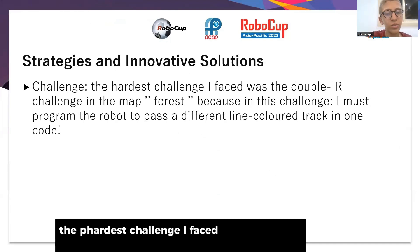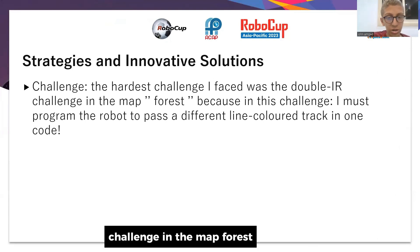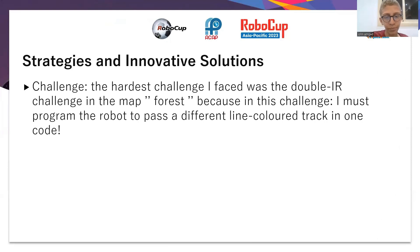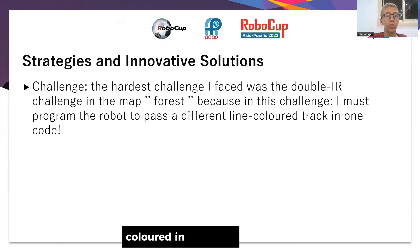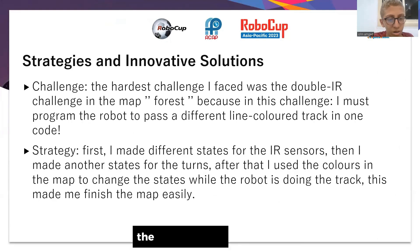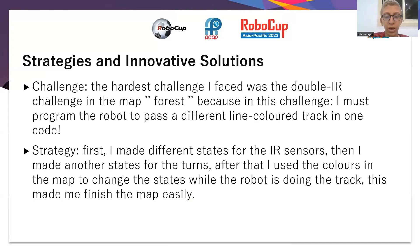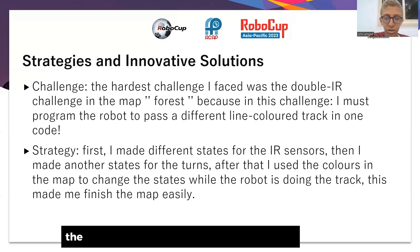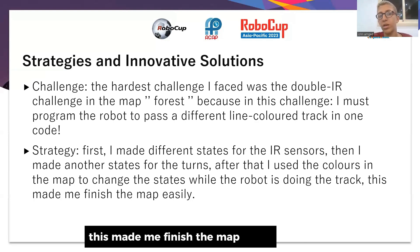The hardest challenge I faced was the double IR challenge in the map forest shown in the video. In this challenge I had to program the robot to handle different colored lines in one code. First I made different states for the IR sensors, then I made another state for the turns. After that I used colors in the map to change the states while the robot is doing the track. This made me finish the map easily.